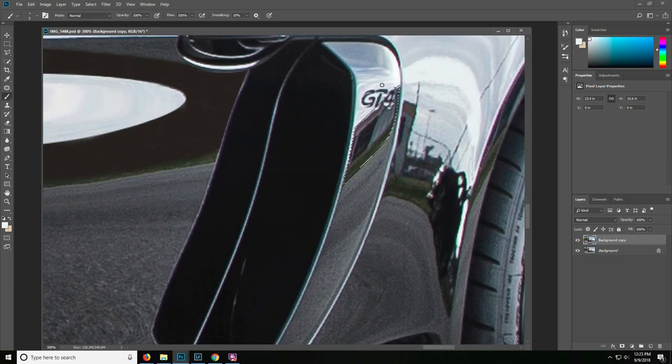It's a combination of a lighter reflection and a darker reflection. We'll sample a color and zoom in so we can quickly paint around the area just leaving the GT4 visible. Painting around this — this is going to be very small in the photo but it does make a difference. We're simply taking our time to paint around the four. Okay, that's looking good.